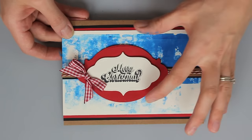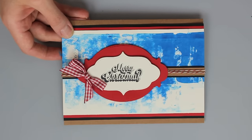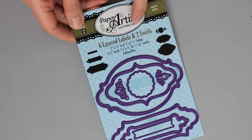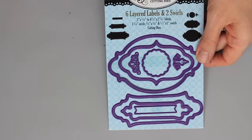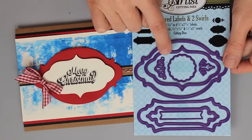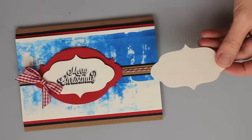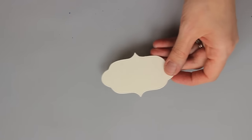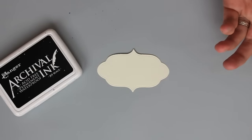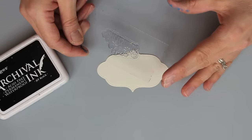Now for the rest of the card I've got two die cut pieces on here. The die cuts I'm working with are from Hot Off The Press — this is the six layered labels and two swirls cutting dies. I'm using the big element for the red piece and then the smaller one that nests inside has been used for the stamped sentiment. A lot of times people ask me do you die cut first or stamp first — I always die cut first. I find it works better when positioning my stamp rather than stamping and then trying to position the cutting die.